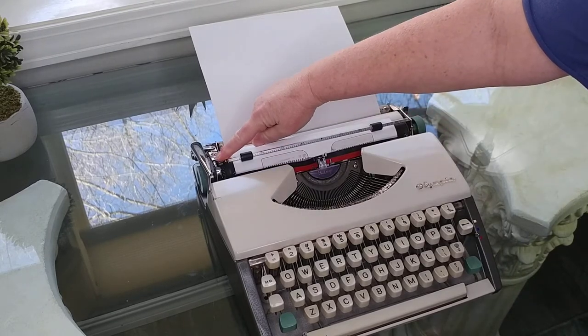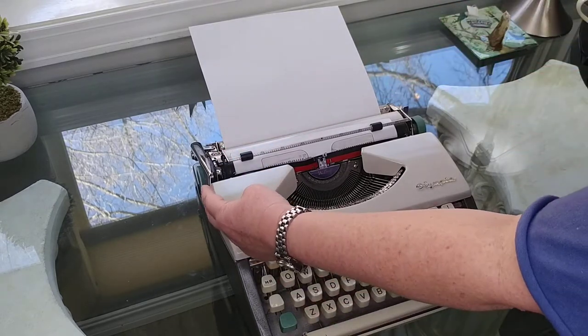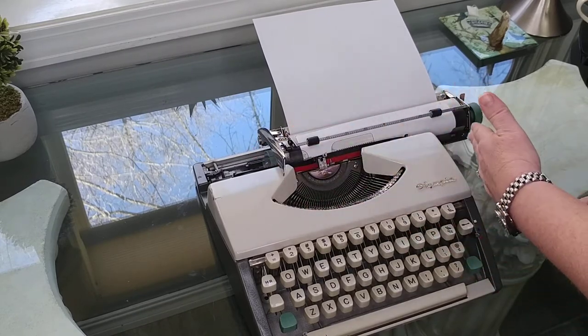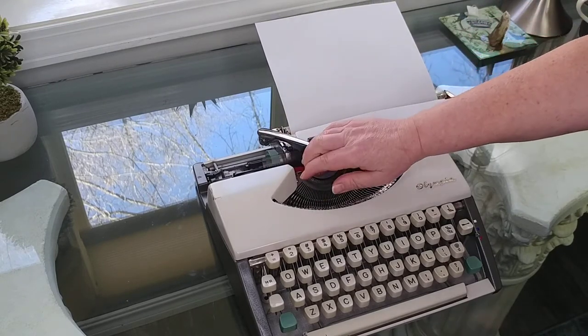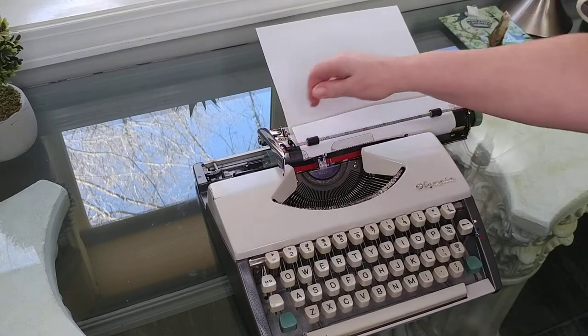This small lever is going to determine how many lines your return handle will advance. Here's your return handle — when you get to the end of the line, you just pull that back to the beginning of the line, and it advances the paper. Depending on where you have it set, it's going to advance either one, two, or three lines. I'm going to put it back on one.